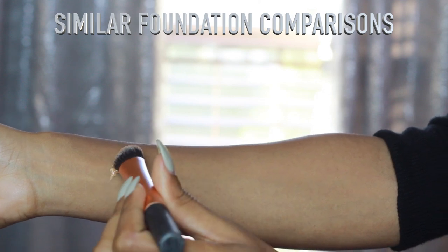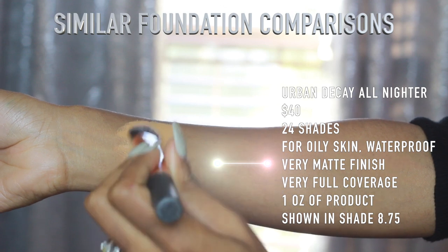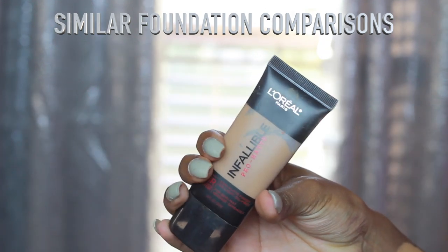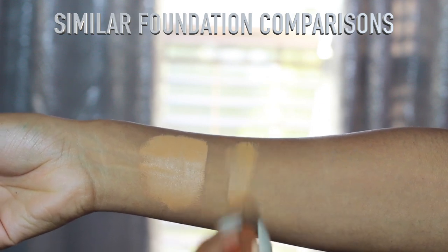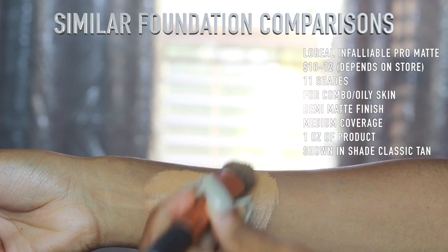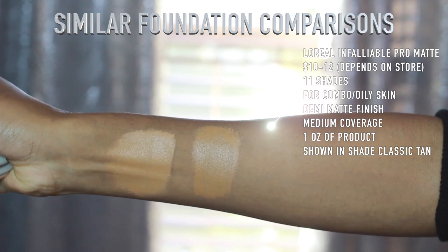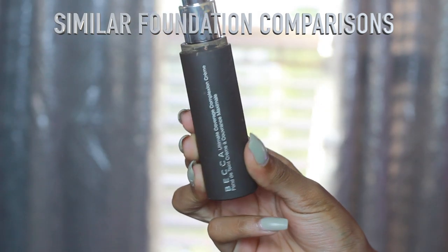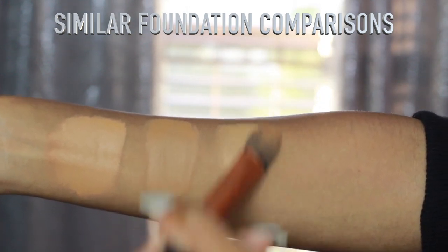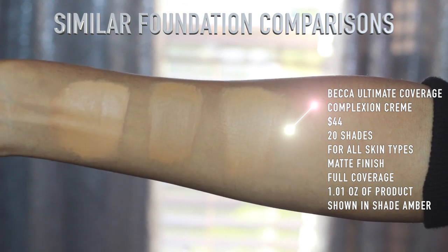This is the Urban Decay All Nighter foundation — as you can see, one pump gives the fullest coverage of all the foundations I'm showing you. It's very full coverage and it does oxidize a lot, turning from yellow to orange. It is pretty waterproof as you'll see. The L'Oreal Infallible foundation is a demi-matte, semi-full coverage foundation — it took two layers to match the same coverage as the Urban Decay, but it's very comfortable to wear and matches me better in summer. The Becca Ultimate Coverage Complexion Cream is also $40, but I would say go with this one — it's much more comfortable on the skin and has an olive undertone that matches better, with a similar matte full-coverage effect.